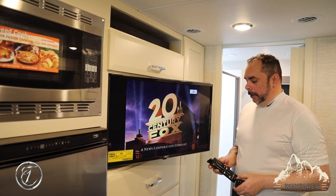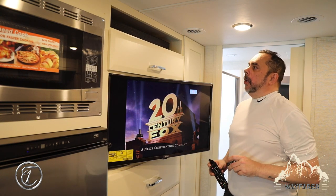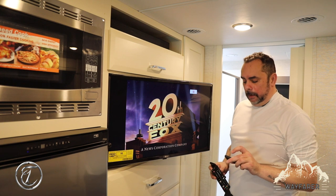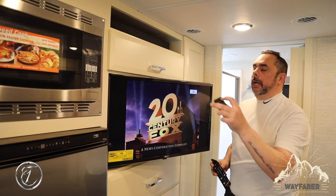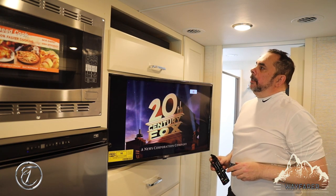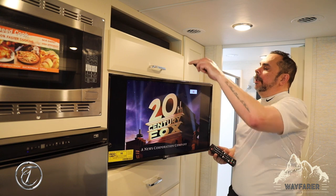Now we're going to turn the soundbar on, and for the soundbar to operate with the television you're going to choose the optical selection. The optical is the top right button. When you hit optical you'll see a light flash and you've got two lights blinking right there, and it'll get itself all set up for you.